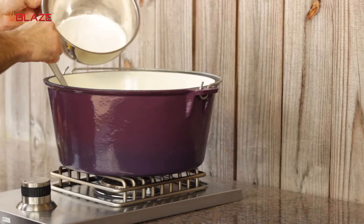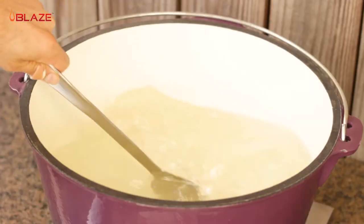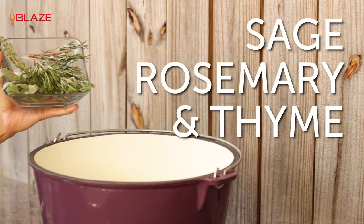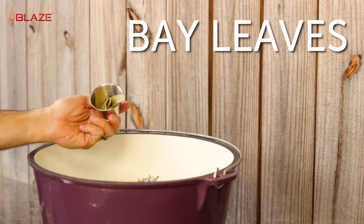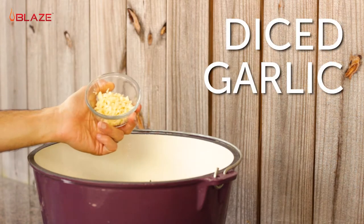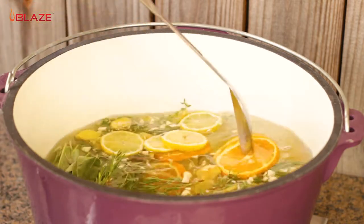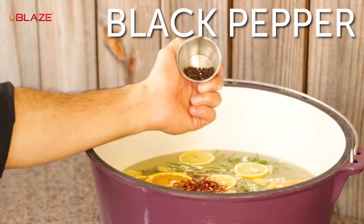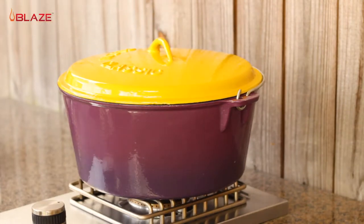We'll begin by mixing up the brine. Over medium heat, stir in some sugar and salt until completely dissolved. Next add in some sliced lemon and orange. Here I have some sprigs of fresh sage, rosemary, and thyme. Now I'll throw in some bay leaves, fresh ginger, and diced garlic. At this point, you can turn off the burner. We'll let this steep for a really flavorful brine. Finish this off with some red pepper flakes and black peppercorns.